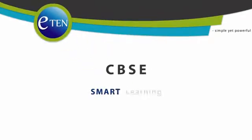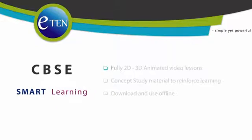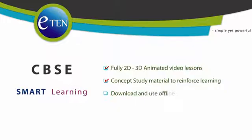Welcome to Eaton. Simple yet powerful. Eaton smart learning for CBSE students. Fully 2D and 3D animated video lessons. Concept study material to reinforce learning. Download and use offline.